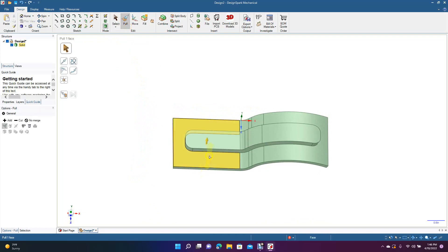From there we can go ahead and add some fillets to all of this — 0.05 inches — then click off. Add some fillets around the base as well, going 0.20 inches.